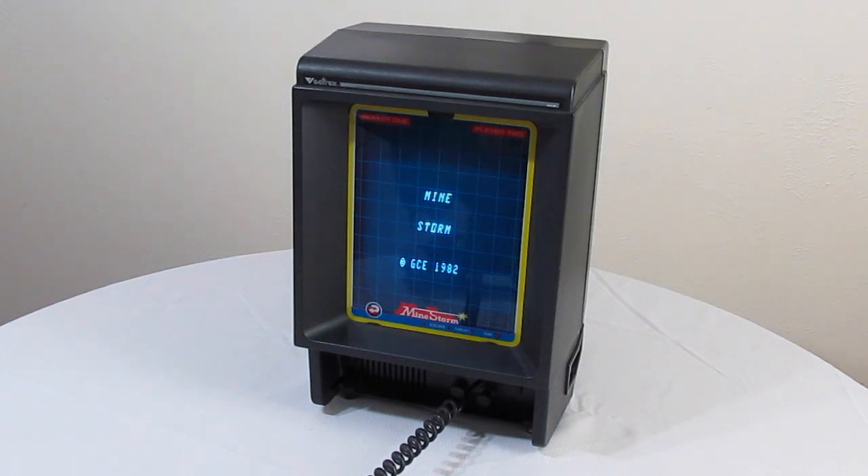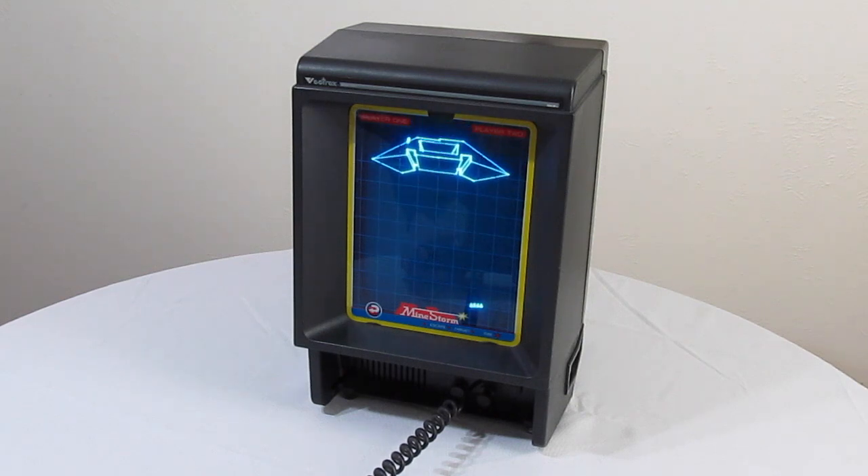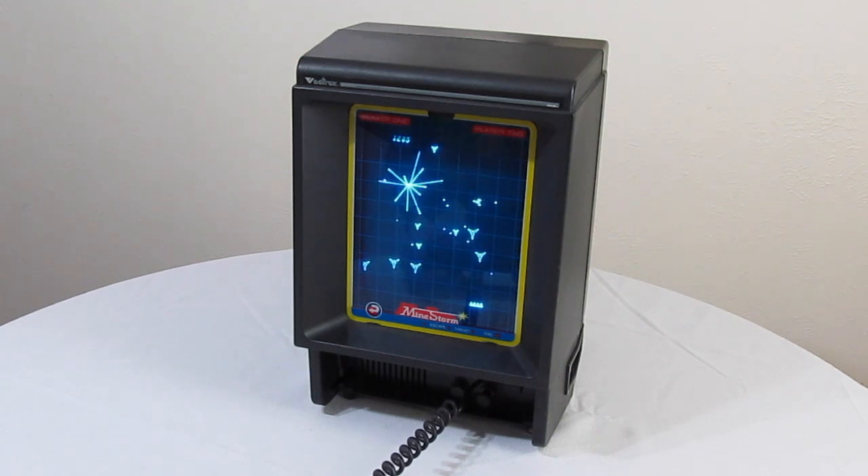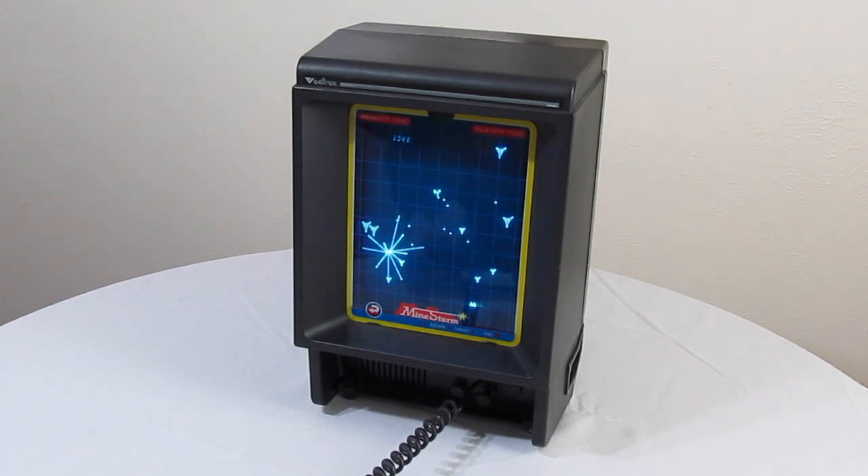The most important thing you'll notice is the screen. The Vectrex was the first time I'd ever seen a vector monitor, and I was absolutely blown away. Unfortunately, shooting the screen with a camera just doesn't do it justice. There is a sharpness and a smoothness here that blows away traditional monitors, and the Vectrex graphics look amazing. It's hard to believe this came out nearly 33 years ago.